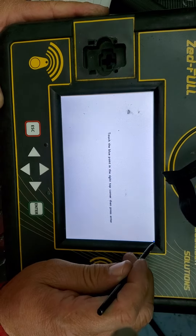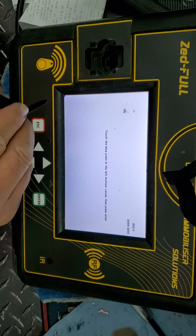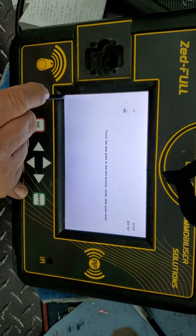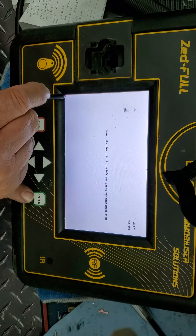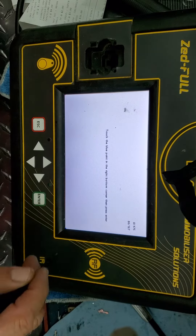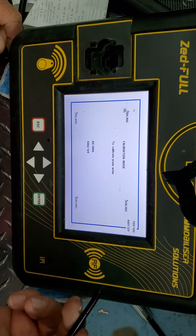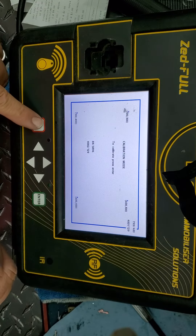This is the right corner right here. Then press enter, then the left corner, press enter, then the right corner, press enter. Then you finish with the calibration — press escape.